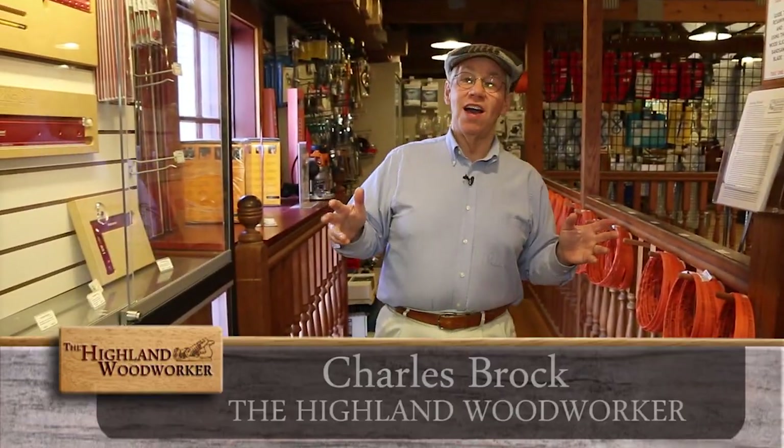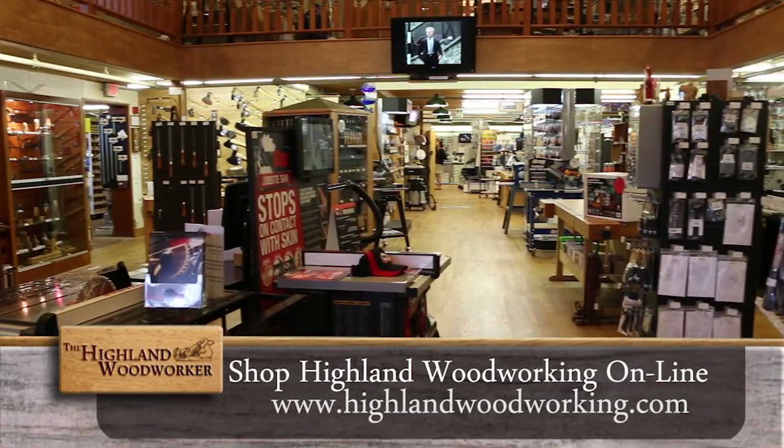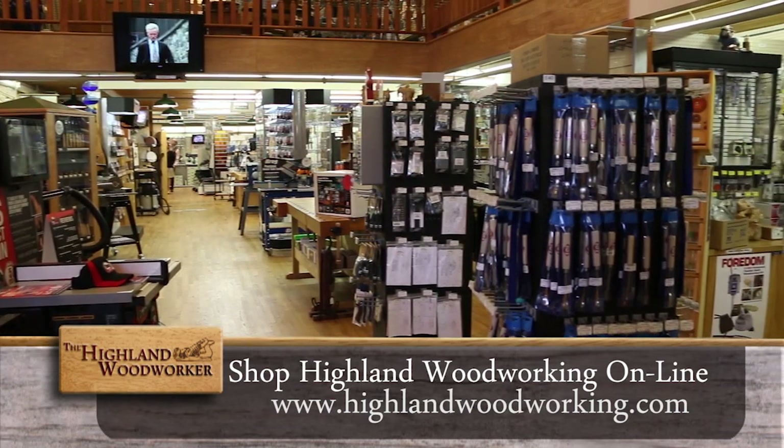Hello, I'm Charles Brock and I'm a Highland Woodworker. I just love coming to Highland Woodworking in Atlanta, Georgia. It's where I get all my fine woodworking tools and a great woodworking education. Let me show you what we've got on the big show today.